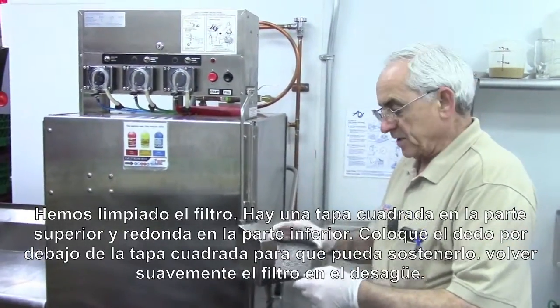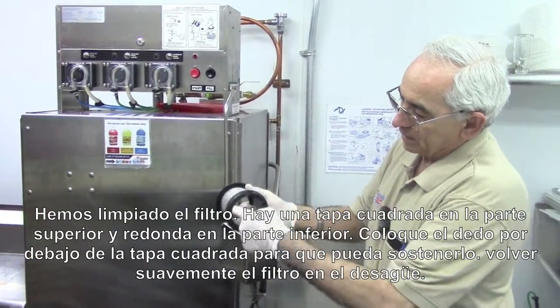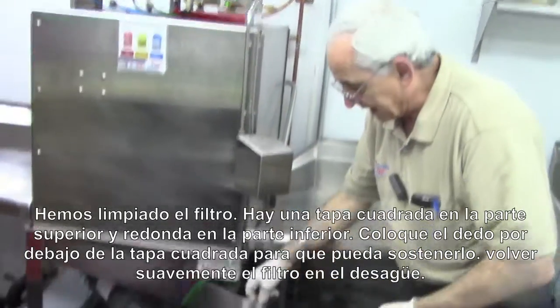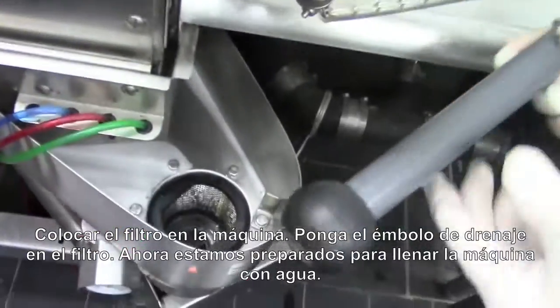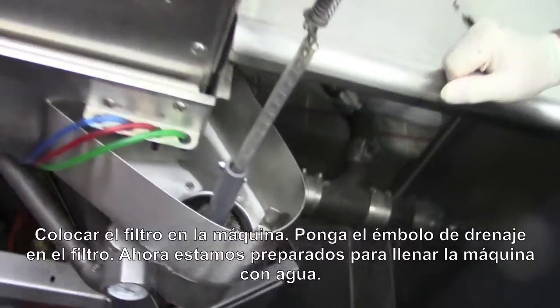So we've cleaned the strainer. The strainer has a square end on top and is totally round on the bottom; the square end is so you can get your fingers into it, hold it, and put it back into the machine. We seat that in the machine, take the drain plunger, put the drain plunger back in, and we're ready to fill the machine up with water.